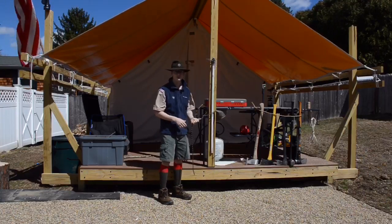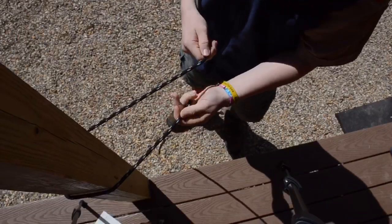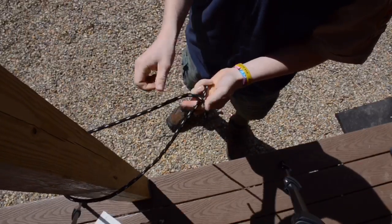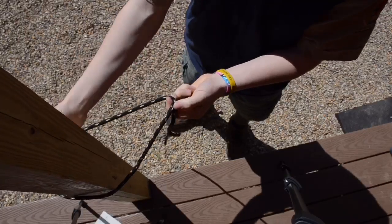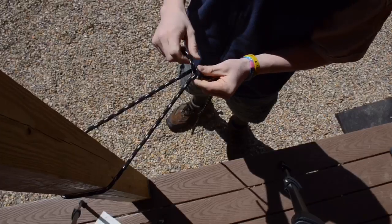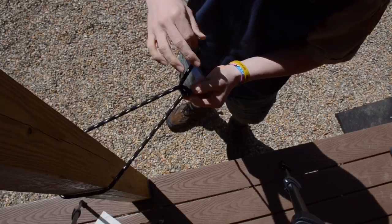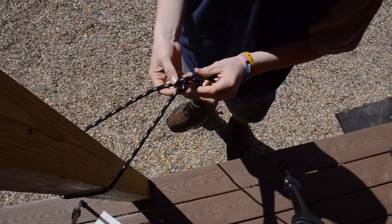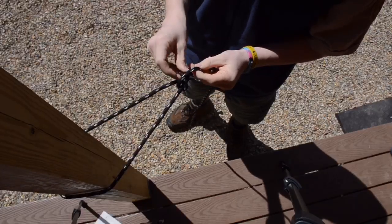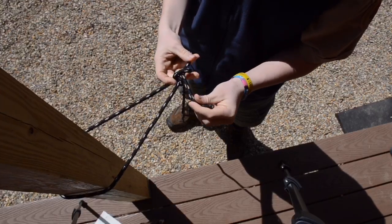Now let's get a close-up view. We will wrap the rope around the post, creating this little loop, and we'll cross the working end over the standing end to create the loop. Then we put the working end through the loop that we just made. After that, we make one loop on the outside of that, which makes another loop, and we put the working end through that one. Then pull tight.